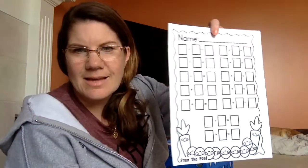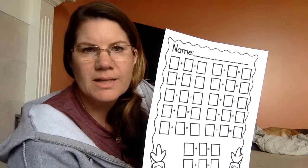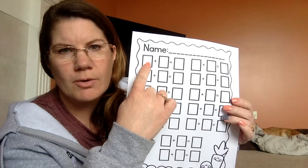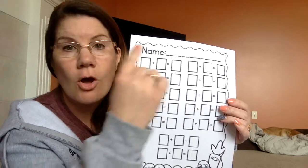Hello everybody. Today's activity is going to be another addition paper. It's going to go along with our bunnies and chicks week. So this is going to be our math problem right here — one number plus one number equals another number all together.